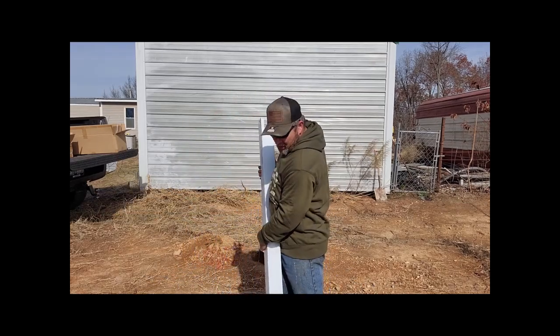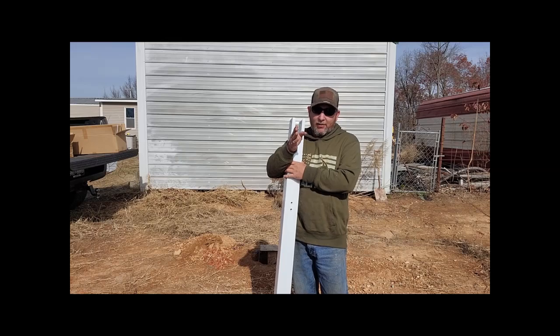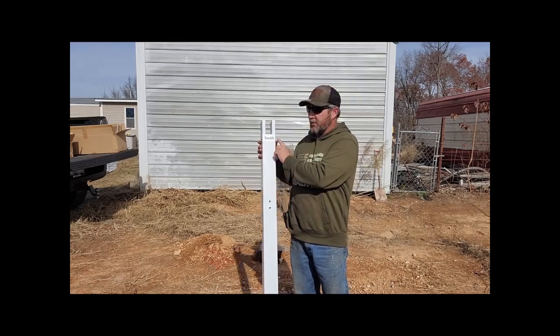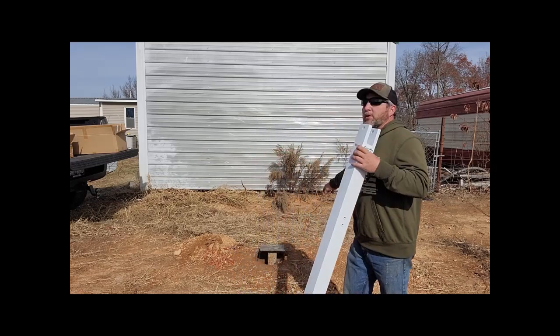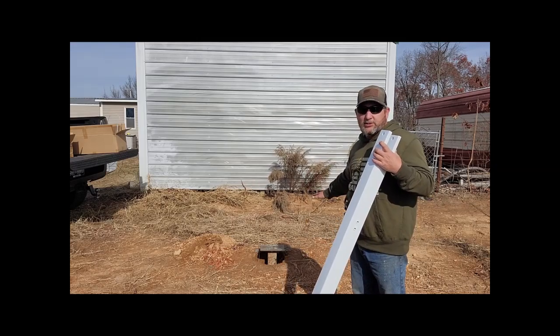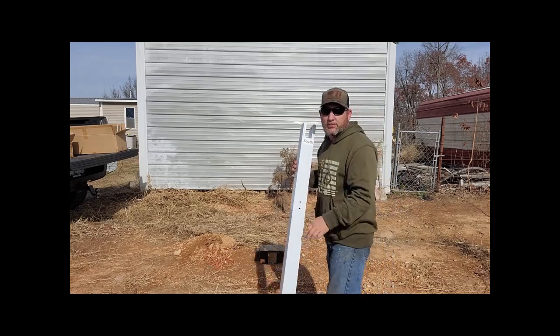You're gonna want this thing facing south, and the kit has south, east, west, and north marked on it to show you which way to start setting it up. I've already taken a compass and made sure that my plate is directly facing south for this hookup. So we're just gonna get started and bolt this thing together.